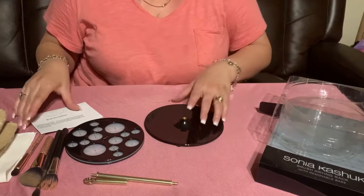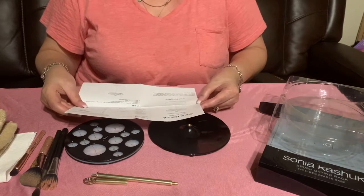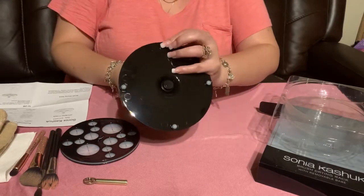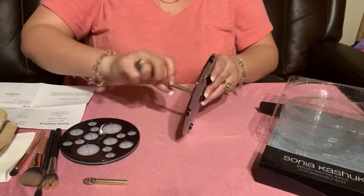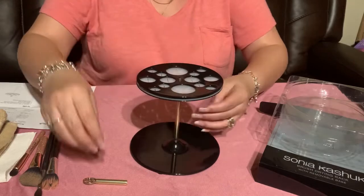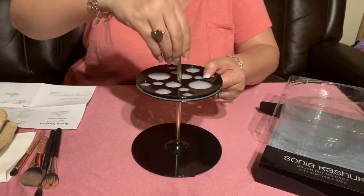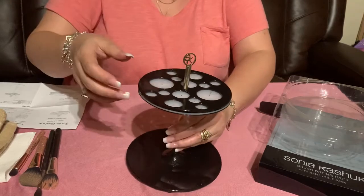I can kind of guess how this is going to work, but let's see what the instructions say. Yep, pretty much how I thought — pretty simple. You just stick this into the base; the base has these little silicone feet so it won't be sliding on your counter. Then you screw that in, slide this right in, and take the top part and screw that in. Okay, I finally got it — it's together.